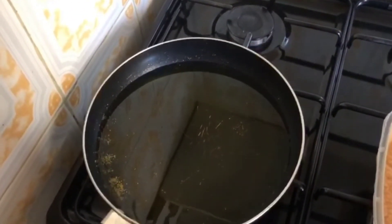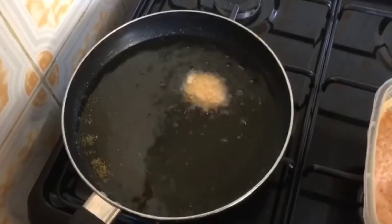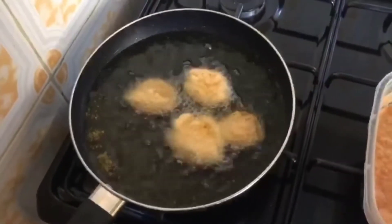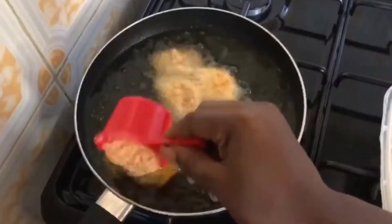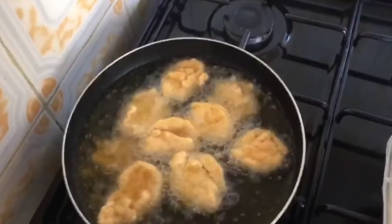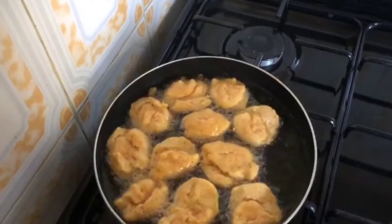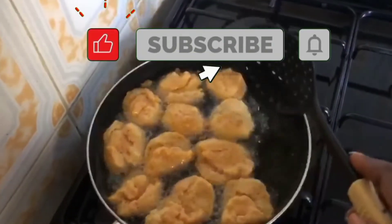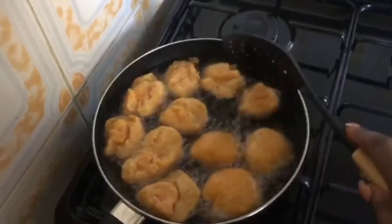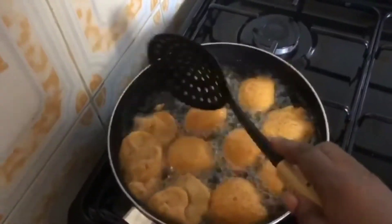Add enough groundnut oil to your pan and allow it to get hot before you start frying. Allow the akara balls to fry for a few seconds and flip over for the other side to fry also. At this point we're going to keep the heat on medium so our akara balls can fry properly.